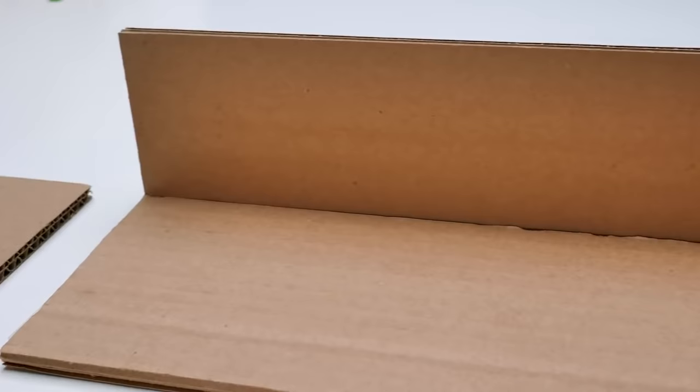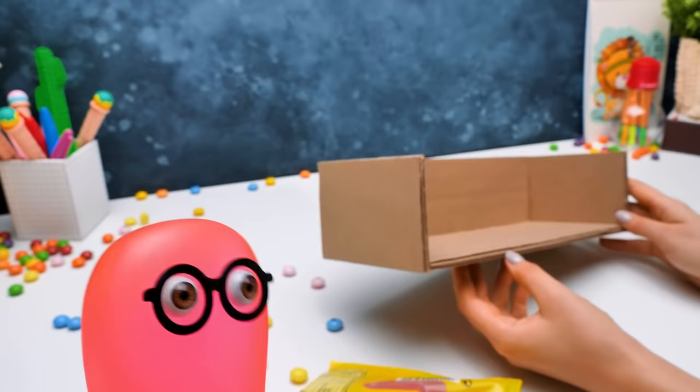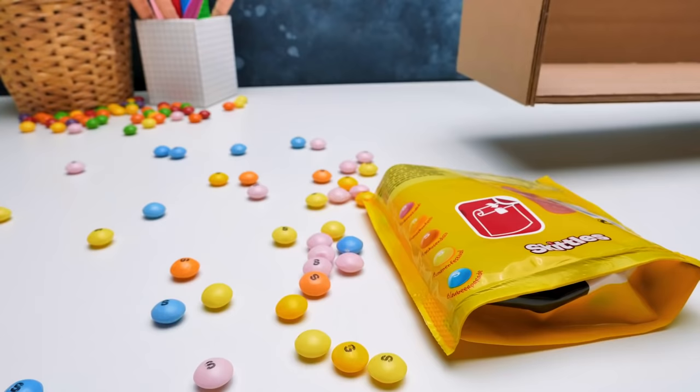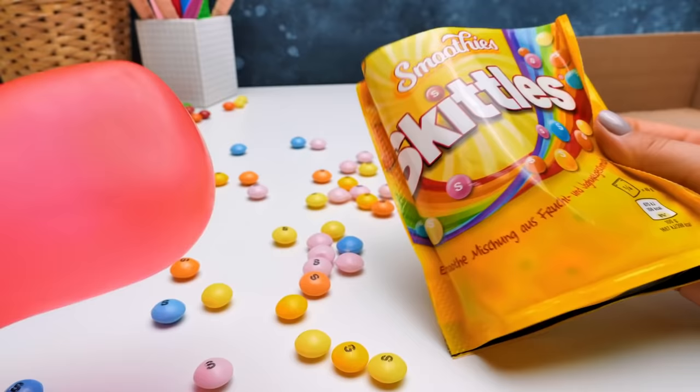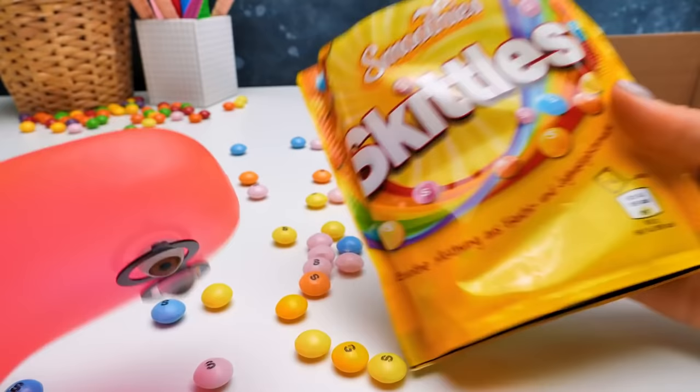By the way, any ideas about the design, Sam? Shiver me cheddars! Sam, you made this mess again! What if we decorate this organizer like these coolest, tastiest sweets? Sounds terrific. Do you agree, guys? Then give us a thumbs up while I work with colored paper.